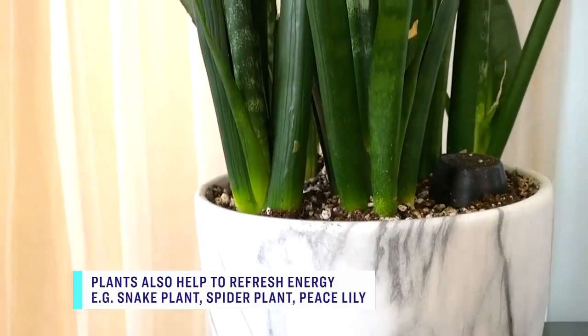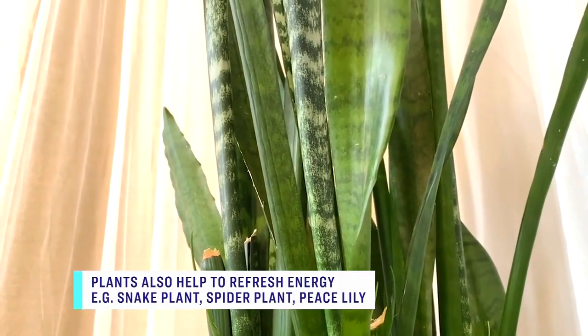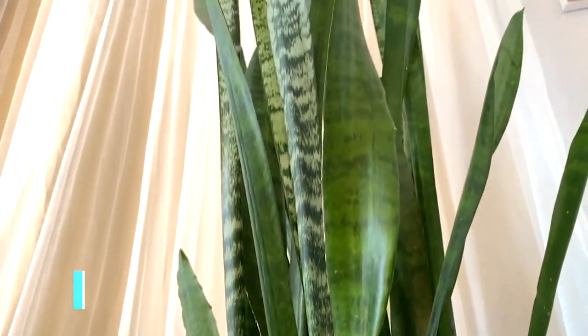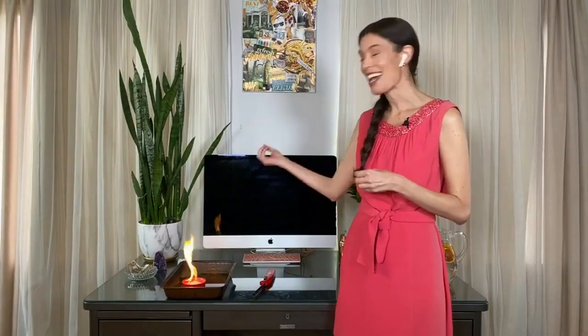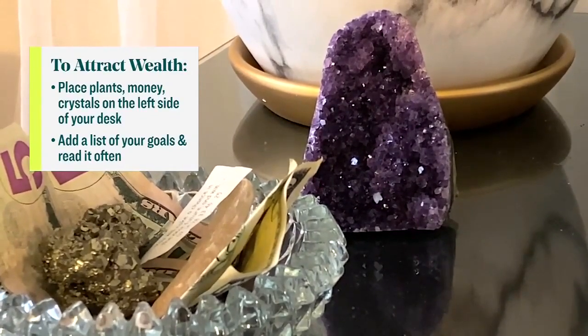Are there any feng shui principles for the way you arrange things on your desk? There are so many ways to set up your desk with intention. Oriented toward the way you're facing your desk, to the far left as you're sitting is the money area. You want to grow your wealth, so I have a big plant in the corner — plants are amazing anywhere in your house. I also love to have a bowl of money or a piggy bank actually collecting money. And also a crystal — I have an amethyst because I love the empowering nature of it, but you can have any kind of crystal that you love.